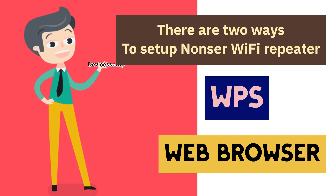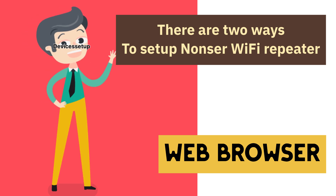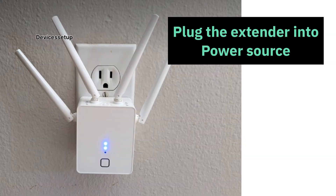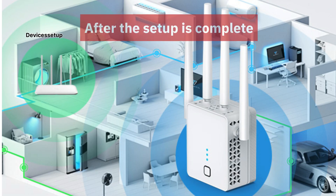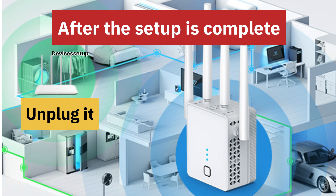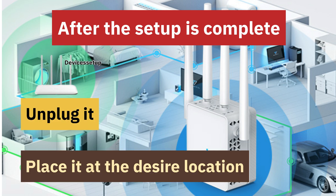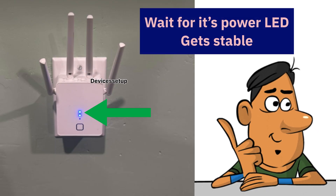We will first learn the browser setup method. First of all, you will need to plug the extender into a power source in the same room as the router. After the setup is complete, you can unplug it and place it at the desired location. Next, wait for its power LED to get stable.